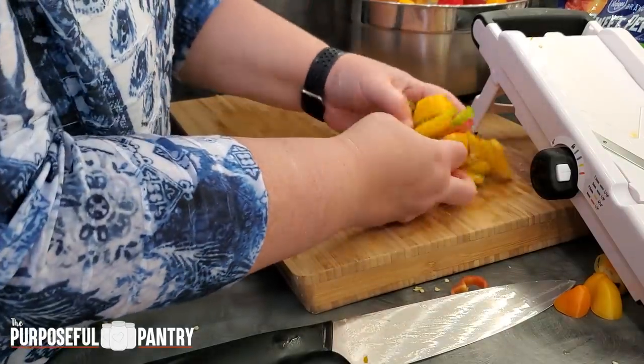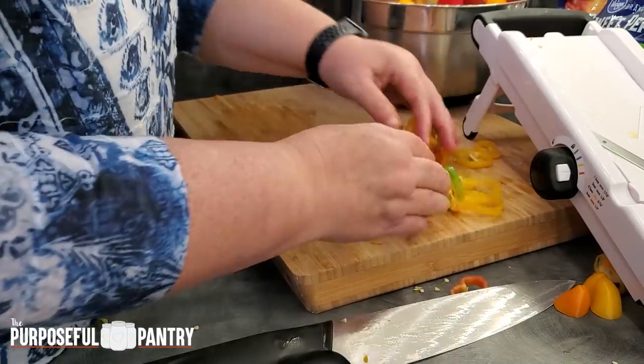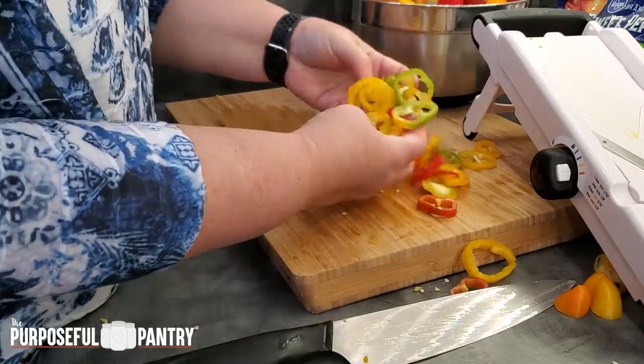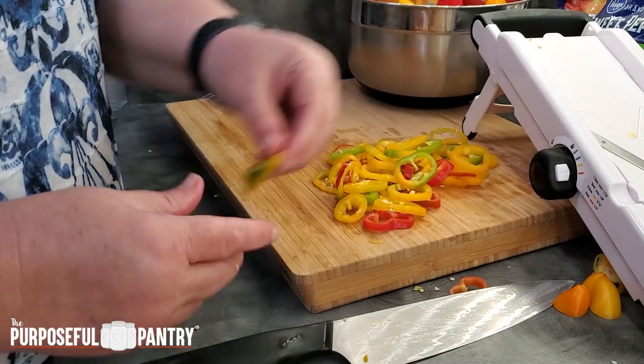You can see how these rings look — they're just going to be so pretty on a pizza or some other application. Look how pretty those things are. I'm going to finish chopping up some of these and getting the slices done, and then we're going to move on to the mince when I'm done.